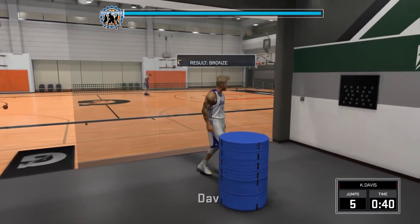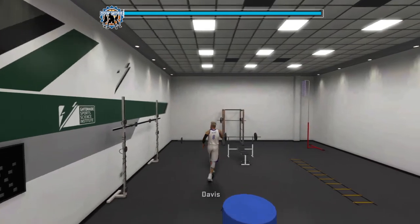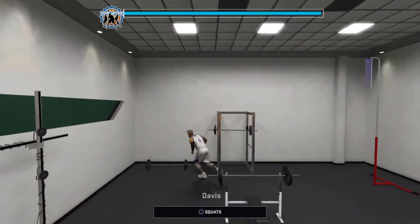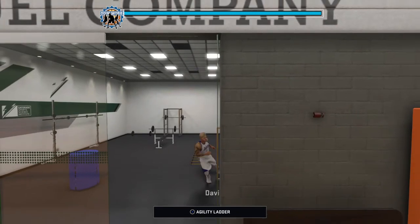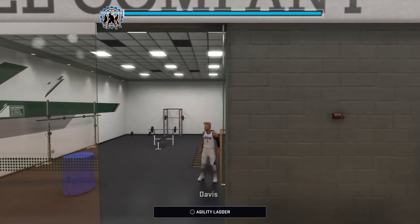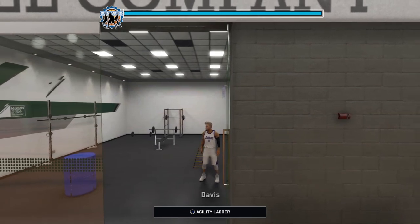But that's all y'all gotta do for the box jump and vertical jump. I might make a video on the lifting parts — the bench press, the squats, the clean. That's all you gotta do for the box jump and vertical jump. Thank you guys for watching, and I'll see you in the next video. Peace.